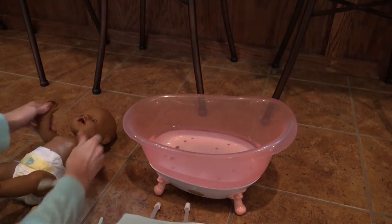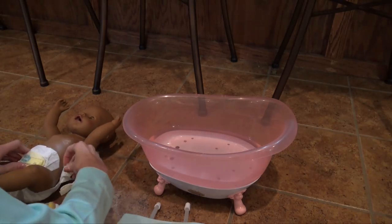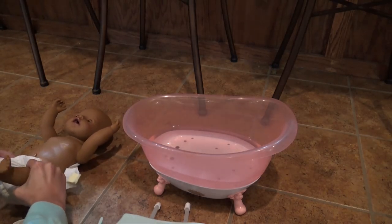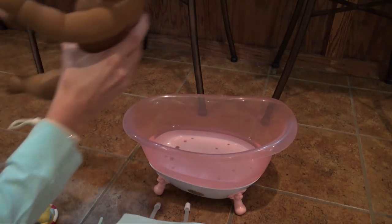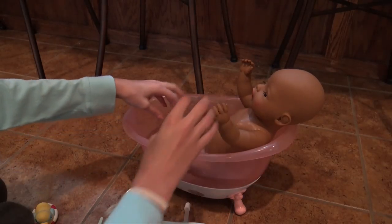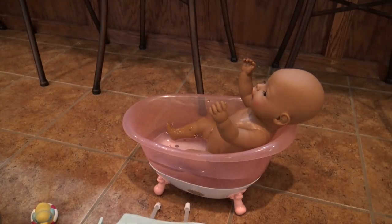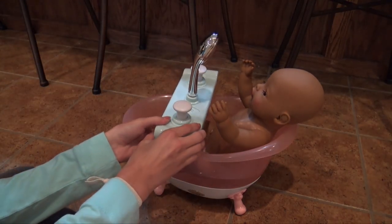I'm really excited for Maya to have her first bath. Here we go. We're going to put Maya in. Ooh, it's so nice and cozy in there. It's pretty warm — I tried to make sure it wasn't cold because I didn't want her to be cold.